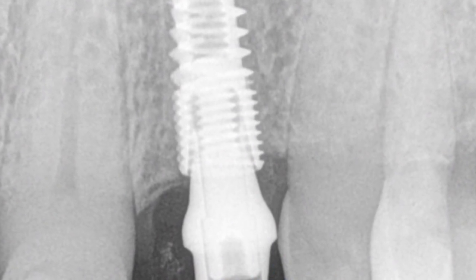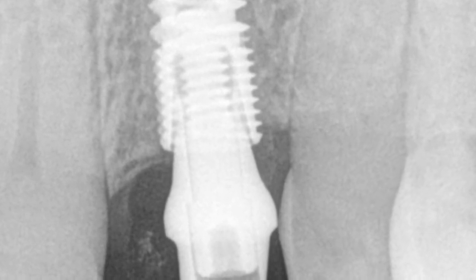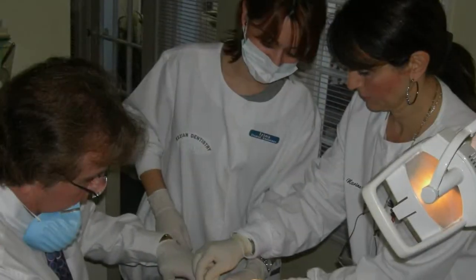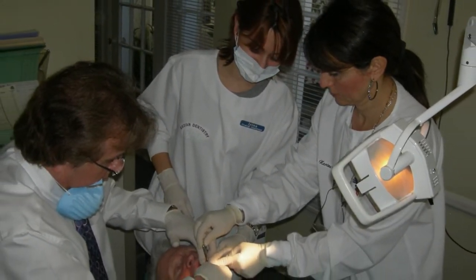Here you can see an x-ray of the implant being formed into the bone of the jaw structure. In this photograph you can see our dental team placing the implant into the patient's jaw.